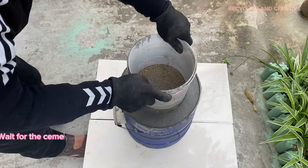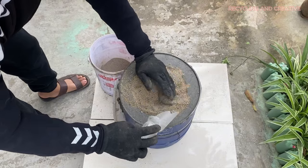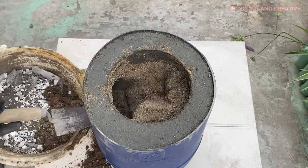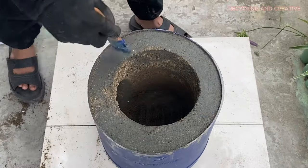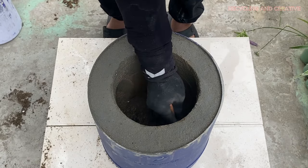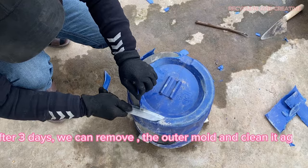Wait for the cement to harden for about three to four hours, then remove the inner mold. After three days, we can remove the outer mold and clean it again.